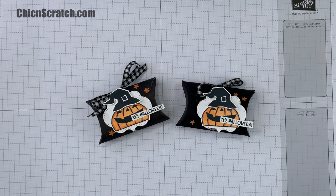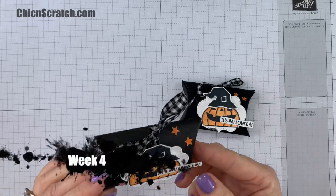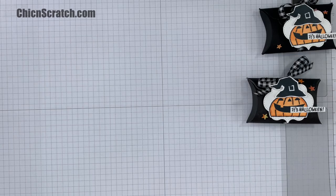Hey guys, thanks for joining me. This is Angie at Chic n Scratch. This is the project we're making today — this is week four of the 12 Weeks of Halloween. Okay, so let me show you the supplies.